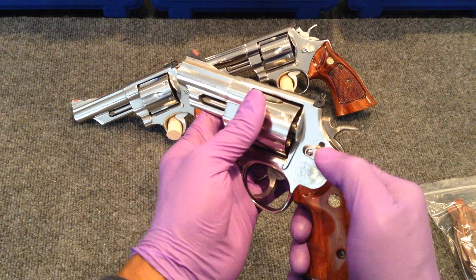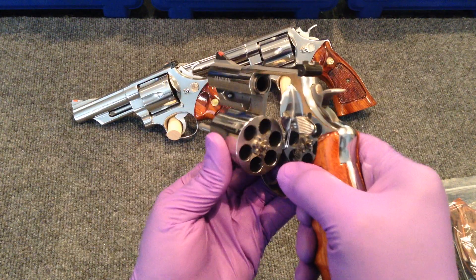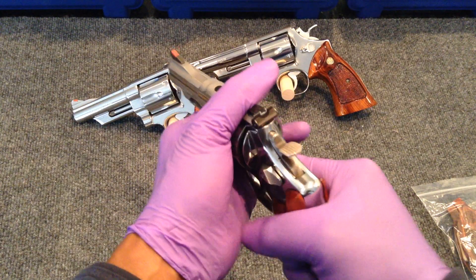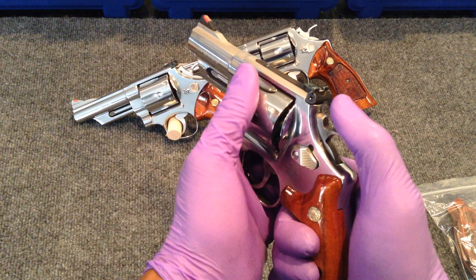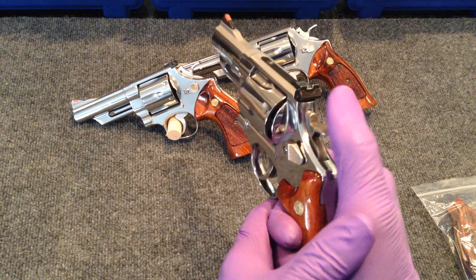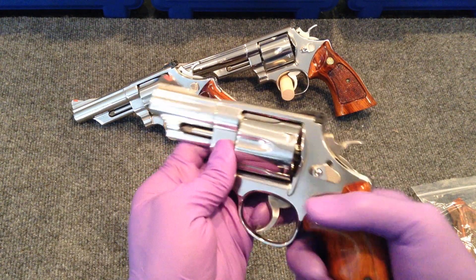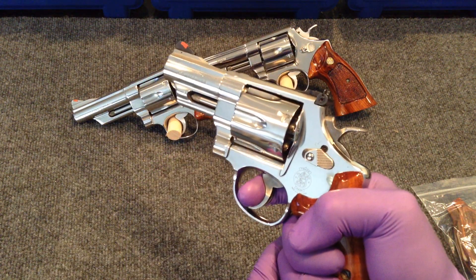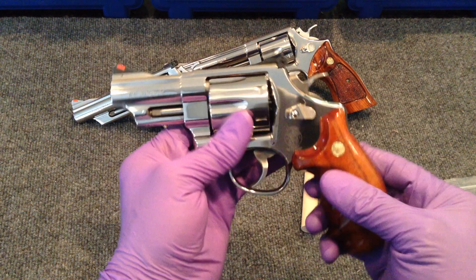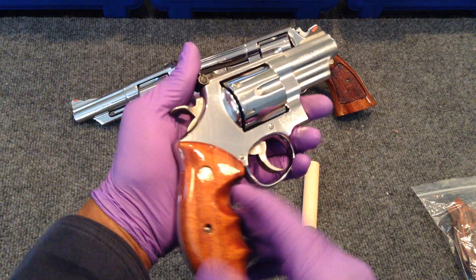This one — it's a dash-6 Talo Edition. I've shot this gun probably maybe 50 rounds and these grips feel fantastic in hand. I couldn't ask for a better set of stocks. These fit my hand perfectly and I just love them. The double action trigger pull is long but it's smooth. I don't know if they smooth these out at Talo distributors, but it's actually a really nice trigger pull.